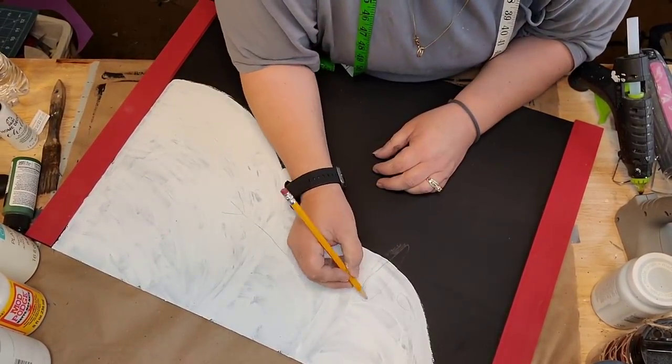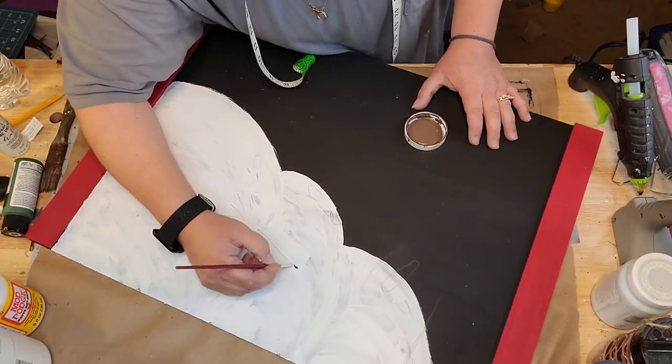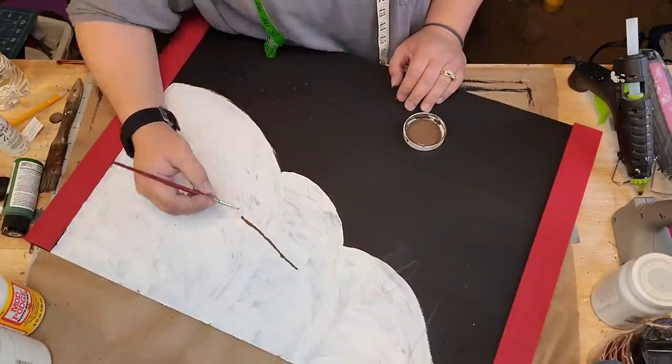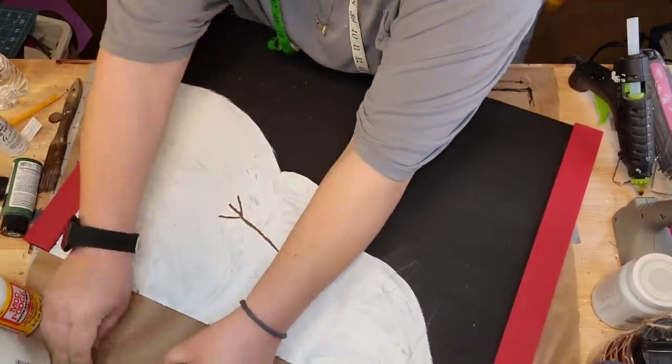I'm drawing a nose, an eye, and an arm with little buttons, and I'm gonna take my truffle chalk paint and paint his little stick hand. I did make him an arm and a hand for the other side too, but I do that later.